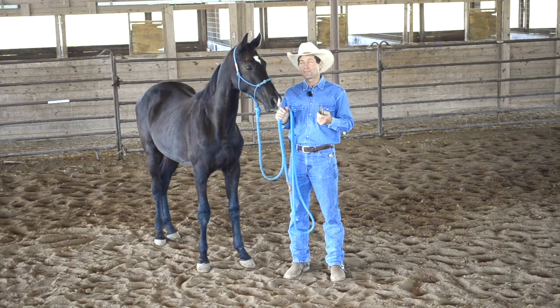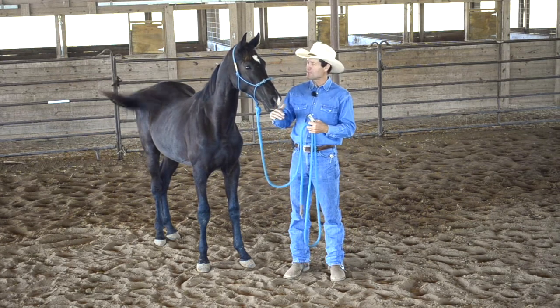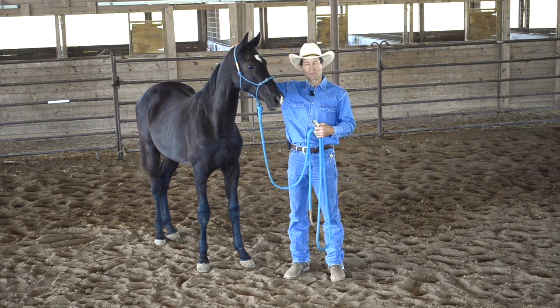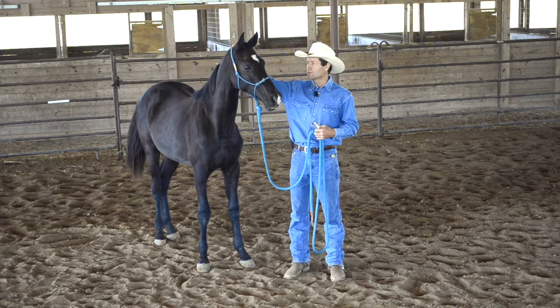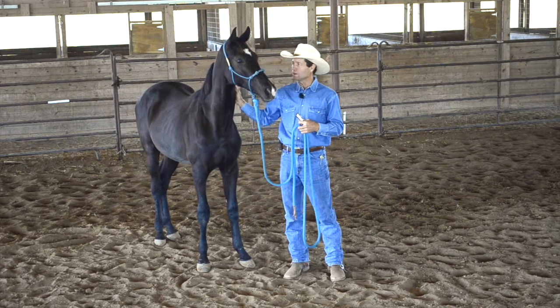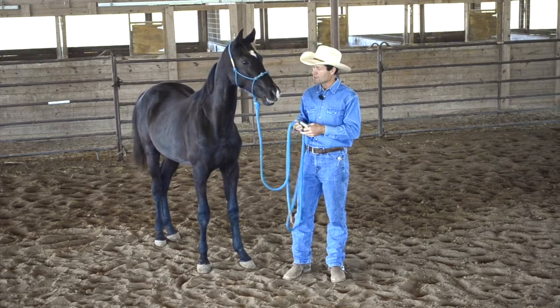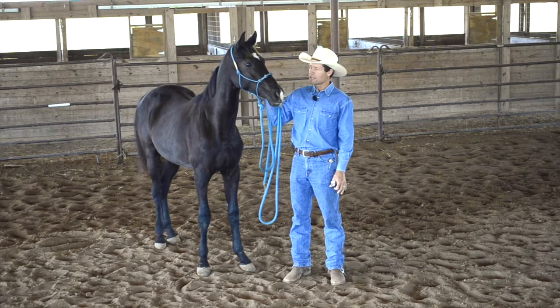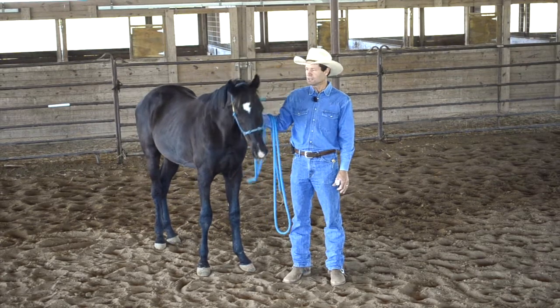In this video, we're going to go over clipping the ears, clipping the muzzle, and I'll show you about clipping the bridle path. We're not going to do that on him because the owner doesn't want that. But this is Ziggy. He's a year old Dutch Warmblood, and he's a really laid-back fella.